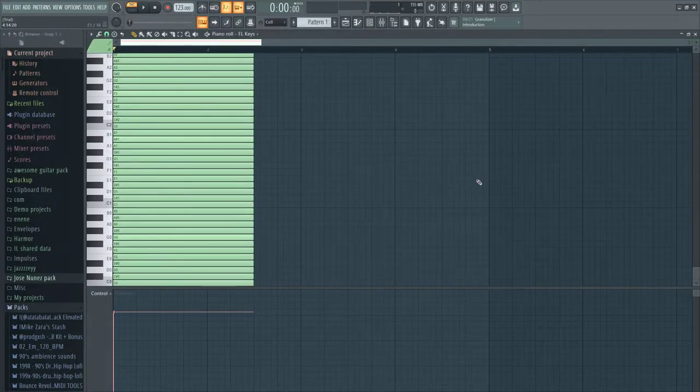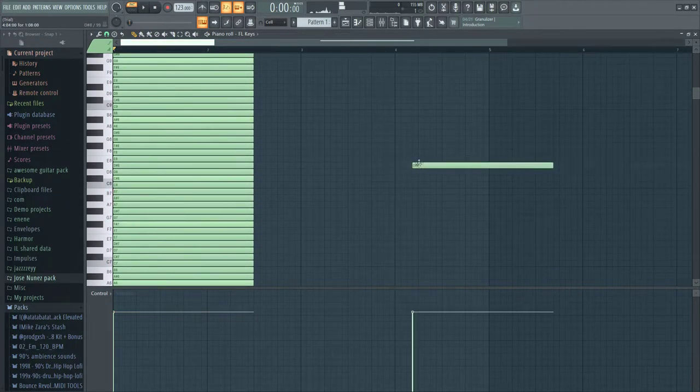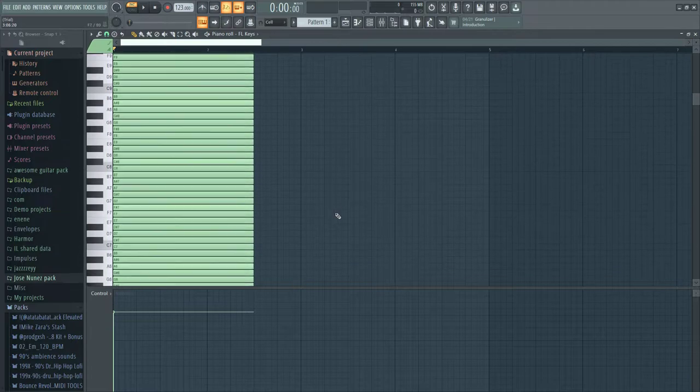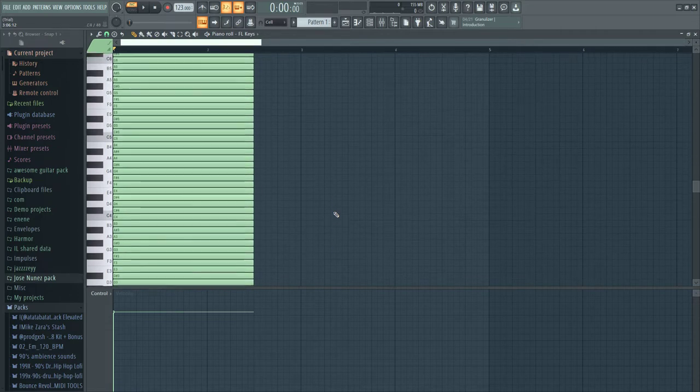What's up guys, I just made this really cool chord progression that I want to show you. I hit up the piano roll and made this very beautiful chord — I just thought it'd be cool to share it with you guys, so here you go.